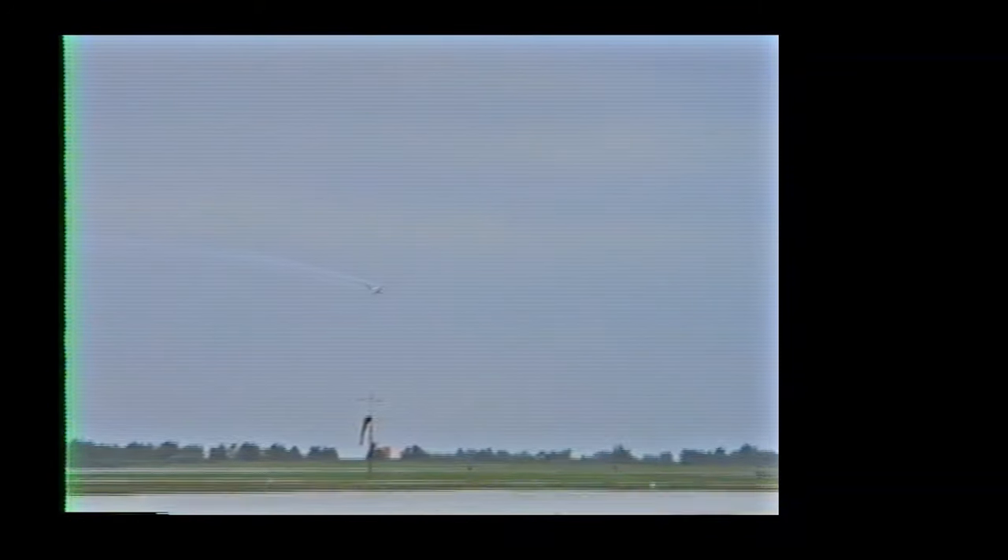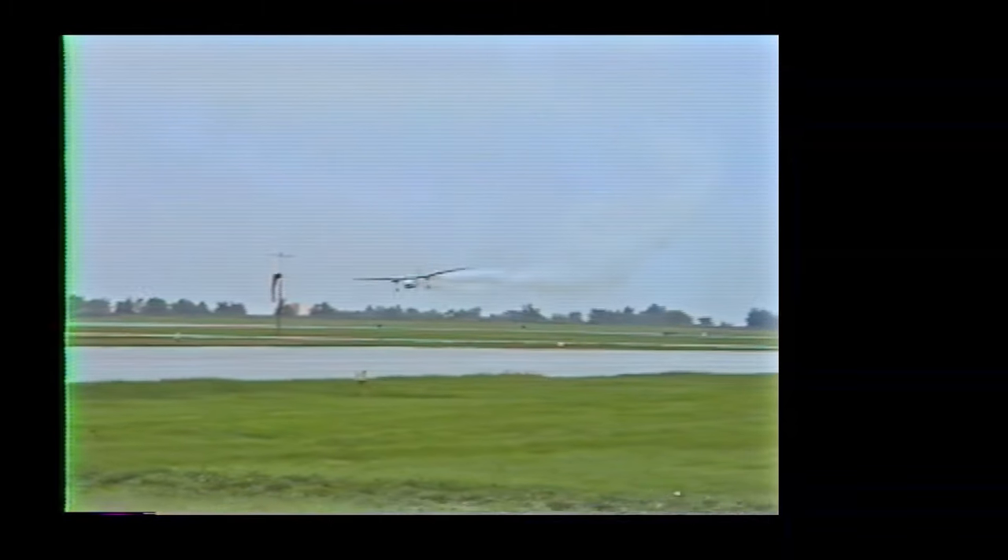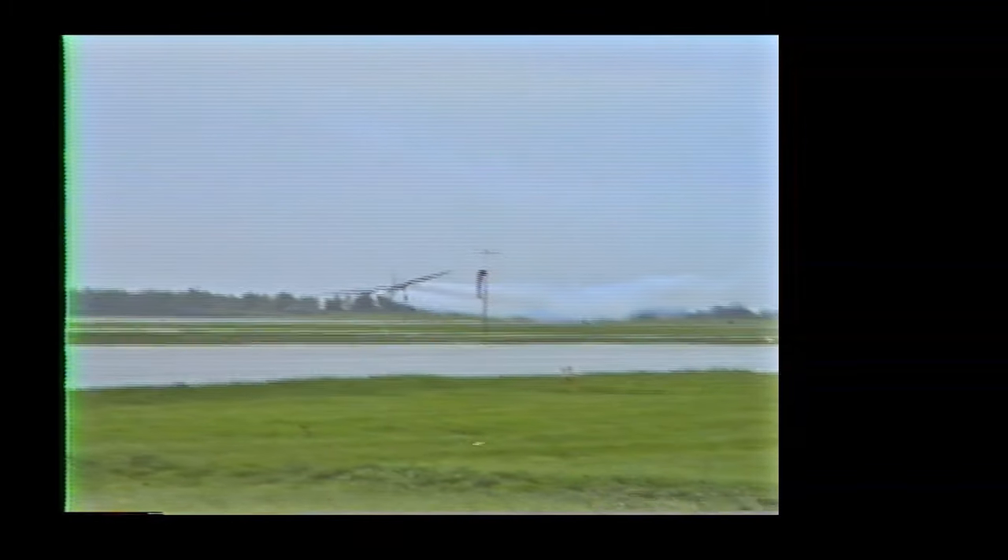Now, remember, the airplanes that you saw just a few moments ago were built specifically for aerobatics. This airplane was built specifically to take people and cargo from point A to point B. It is not a designed aerobatic aircraft. Over the top now, Bob will take a little peek over his left shoulder, pick up the runway, and do what I feel is probably one of the most spectacular maneuvers in any of the aircraft — the famed touchdown roll. Now, he's going to touchdown on the right gear, roll the aircraft to the left 360 degrees, touchdown on the opposite gear.